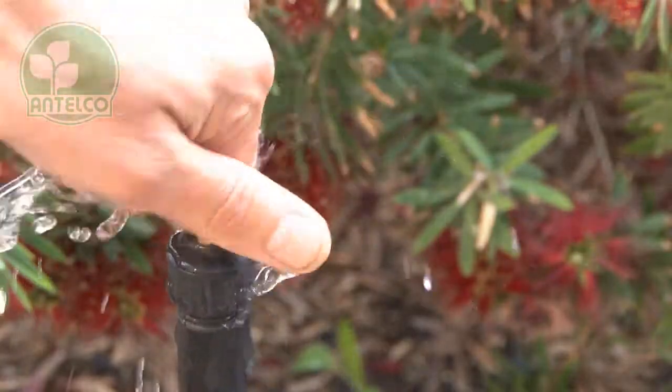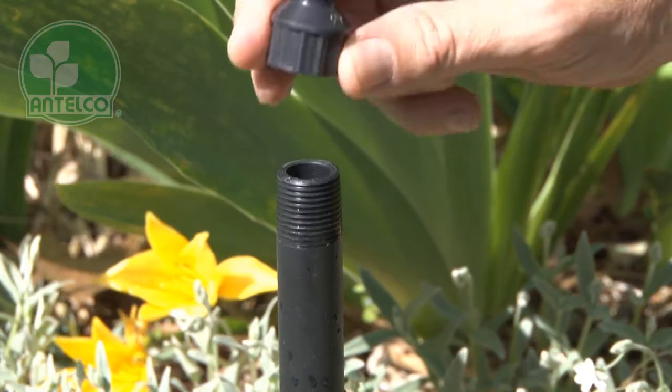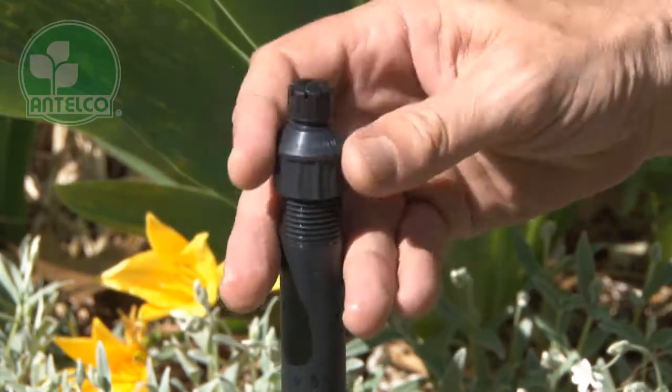The ½ inch shrubbler attaches to ½ inch threaded poly risers. Screw the adapter onto the riser by hand until it's tight.